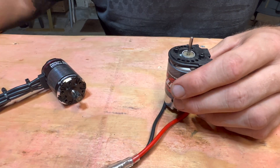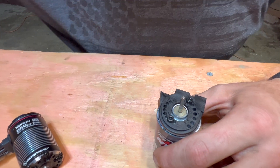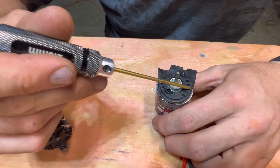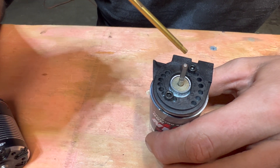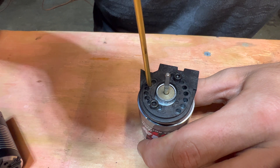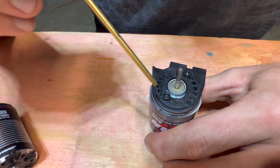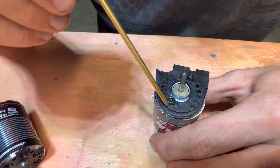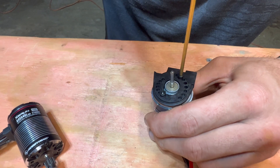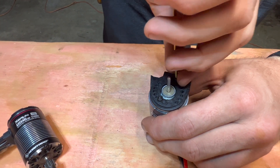Here we're taking a two and a half millimeter hex. With the TRX4, you've got this motor plate with different letters for different pinion and spur sizes. With this being the high trail edition, it's already got the factory lift kit on it, so it's set in position B — though it's not marked. You want to maintain that when you move to the new motor so you don't have any fitment issues.